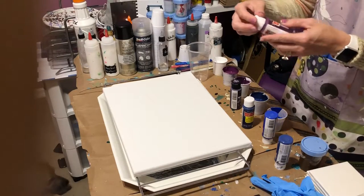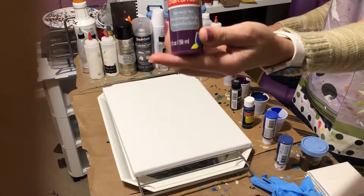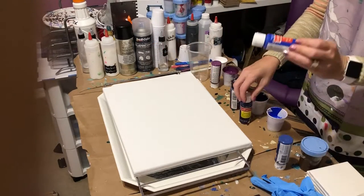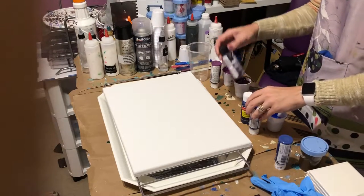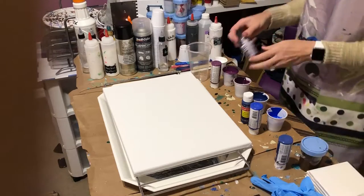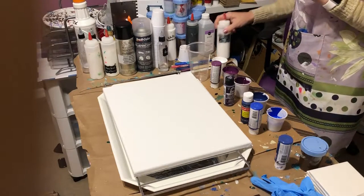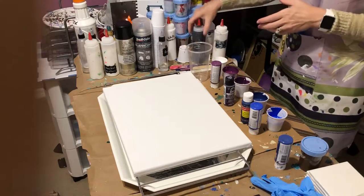The colors that I use for this pour are Craftsmart Plum, Craftsmart Navy, Craftsmart Peacock Blue, Folk Art Eggplant for the other purple, and Artist Loft for the white. I do have some extra here if I need it, and a little bit of black if I need it.